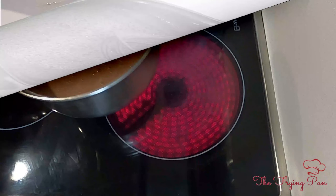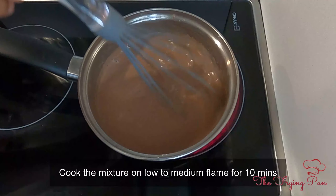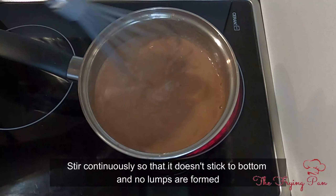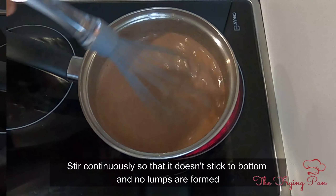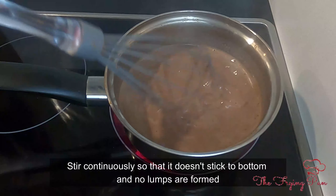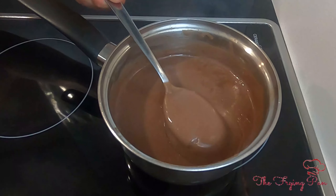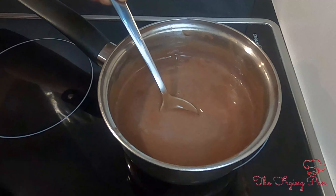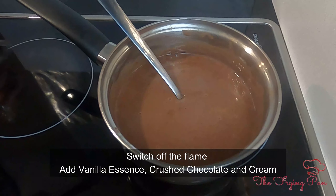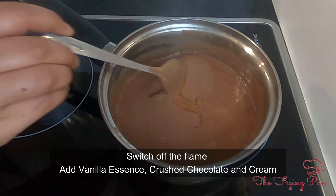Now we will warm the mixture on the stove. I will add half a teaspoon of vanilla essence and mix it a little.